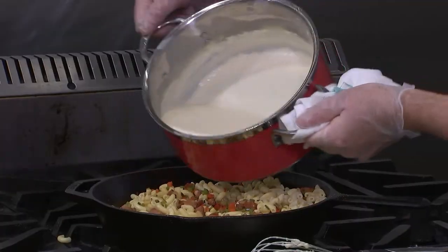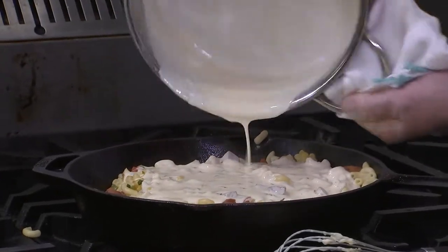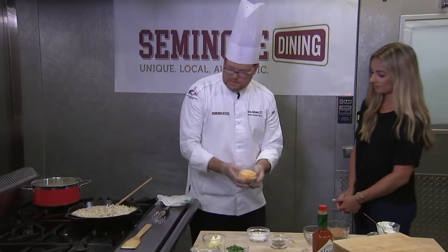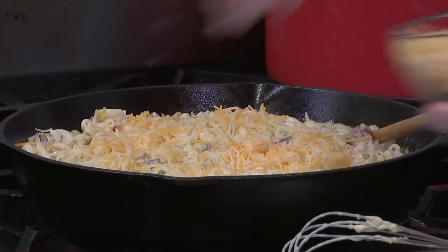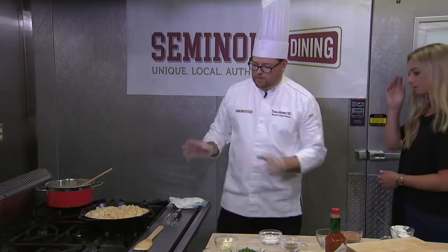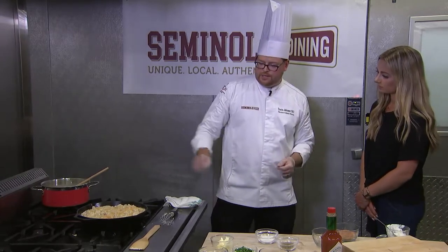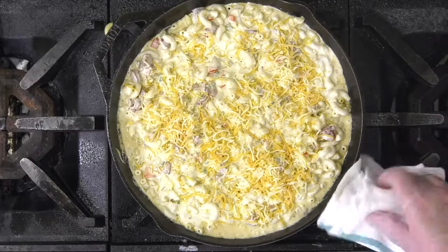Let's go ahead and add that sauce in. I'm going to turn that heat off. Now we're going to take the last of our shredded cheese, fold this in, and we're going to bake this in the oven. Everything is already hot so when we put it in the oven it's not going to take very long — five to seven minutes or so — because all you're really going to do is brown the cheese and caramelize the top. So let's get this in the oven.